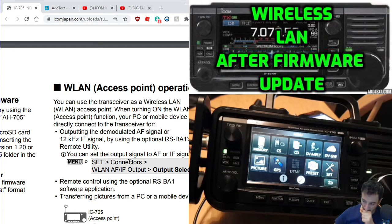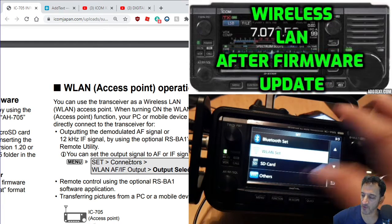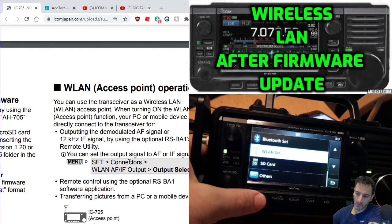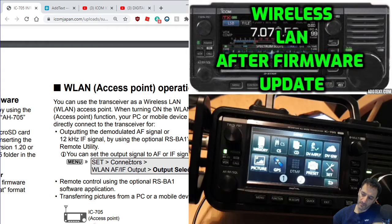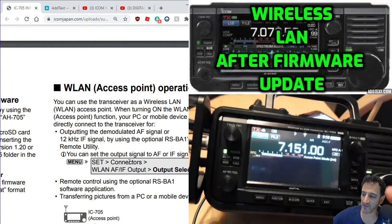We're just going to go menu, DV gateway, and select access point mode.